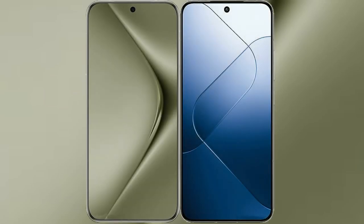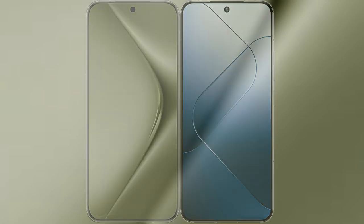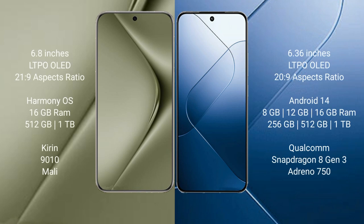I will compare the new Huawei Pura 70 Ultra with Xiaomi 14. The Huawei Pura 70 Ultra comes with a 6.8-inch LTPO OLED display, while the Xiaomi 14 comes with a 6.36-inch LTPO OLED display.